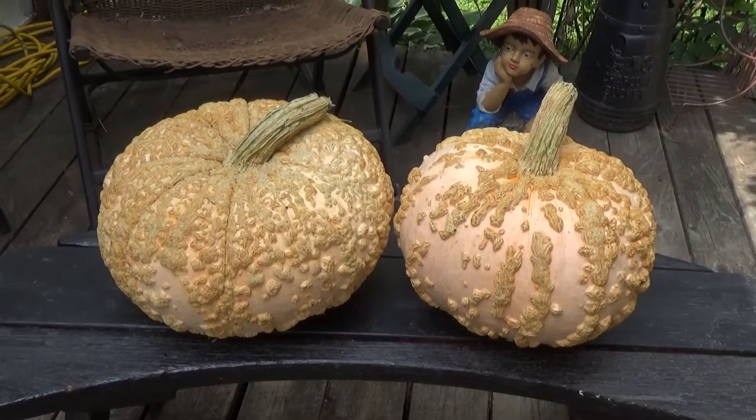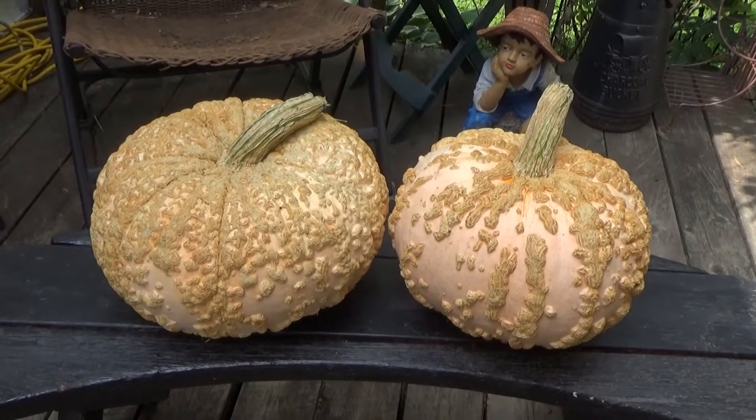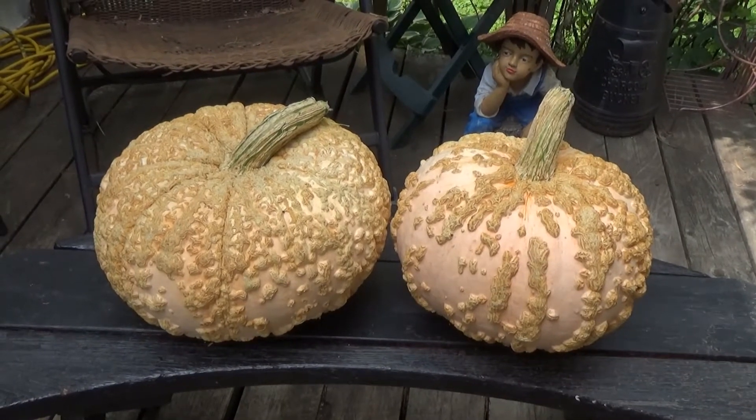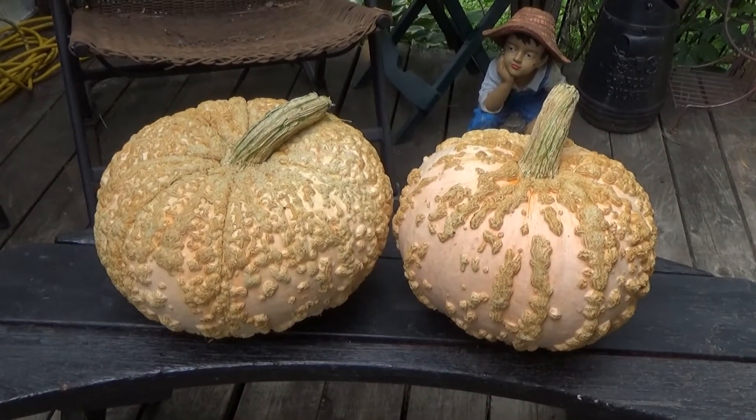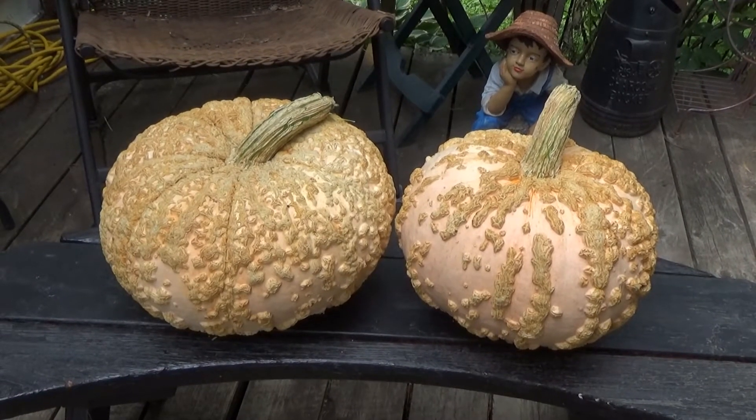These are a couple of winter squash our friend brought us over. She only grows heirloom plants, and this is the only squash she planted this year. The name is Galeux — I have no idea how to pronounce it. I'm just going to see how much they weigh.